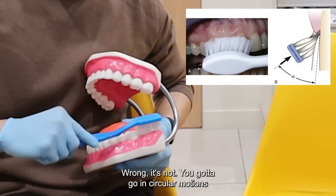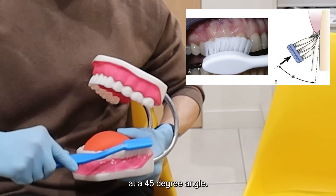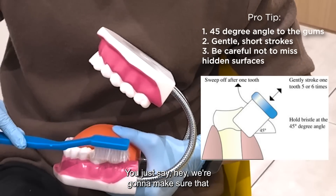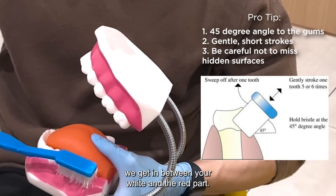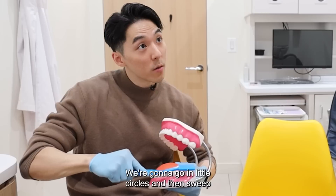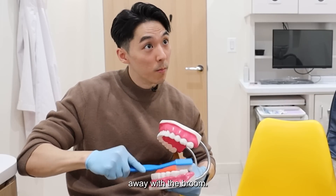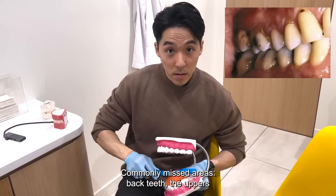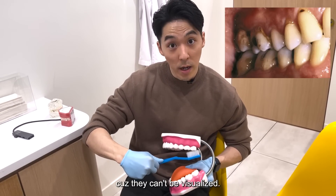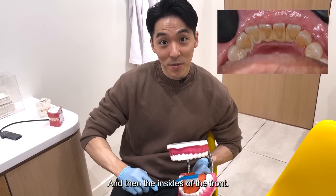You've got to go in circular motions at a 45-degree angle. You're not going to say that to a kid, so you just say: we're going to make sure we get in between your white and the red part, go in little circles, and then sweep away with the broom. Commonly missed areas: back teeth, the uppers because they can't be visualized, and then the insides of the front.